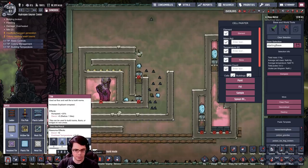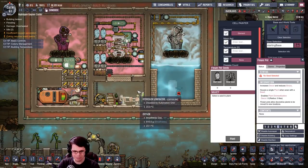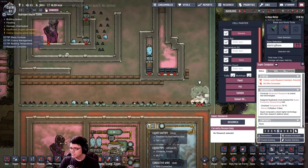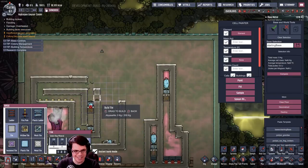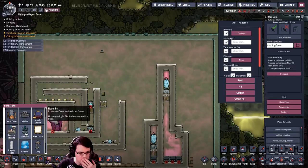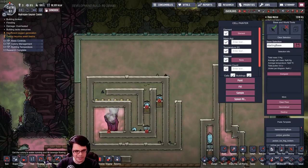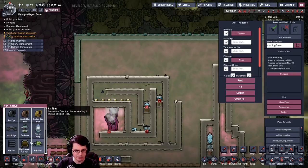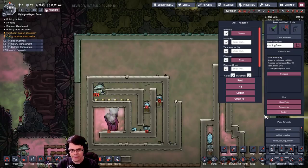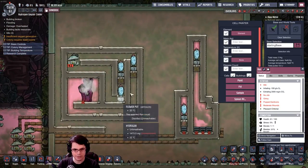Unless they change it, that's like one of the first things you get — I think you start the game with that ability. Actually you need Interior Decor research, so that's a tough thing to research. To get the most out of this, I'll put an airflow tile right there, throw a flower pot right there, and if we get rid of that tile I should be able to put a gas pump inside of here. So we plant all of that and see the hydrogen starting to flow into this area.